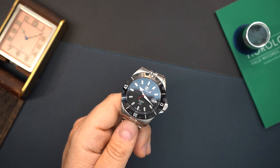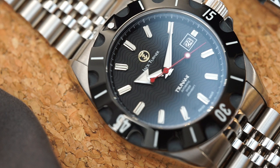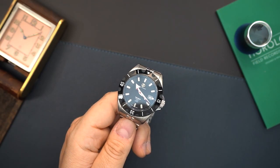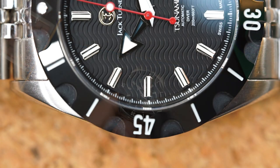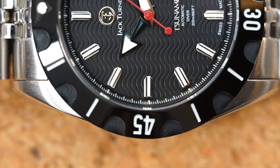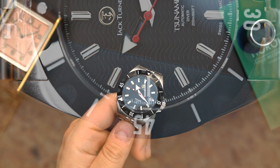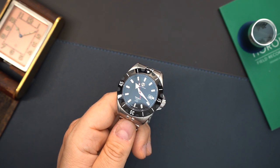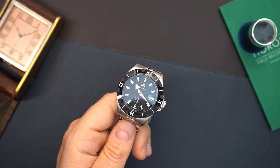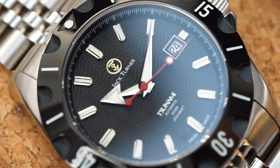You have applied indices filled with lume — I believe everything is filled with Superluminova C1. You have a dagger hand for the minute and a broad arrow hand for the hour, and then a lollipop second hand with a little counterbalance in red, which is also lume. On the dial you have the applied logo saying Jack Turner, right below the 12 o'clock index, and right above the 6 o'clock index there's 'Tsunami' — the name of this watch — which is applied in silver tone and slightly raised. You have the date at 3 o'clock with a surround, replacing most of the 3 o'clock index. I would always like to see a no-date version, but they chose to use the date.